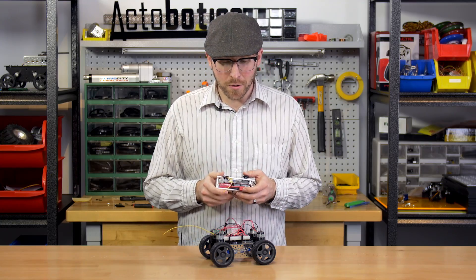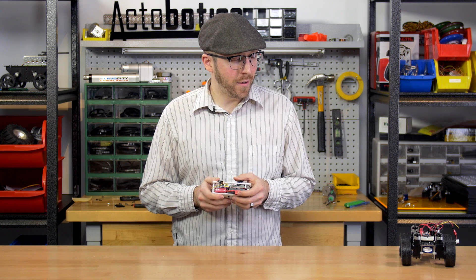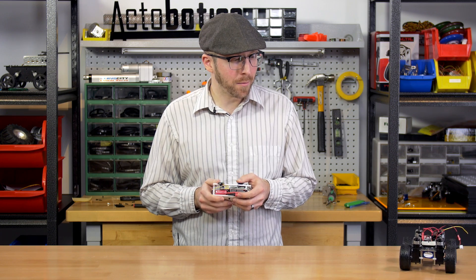These motors are actually going to be pretty fast on the 3S LiPo, so I'll have to be pretty careful on the tabletop here.